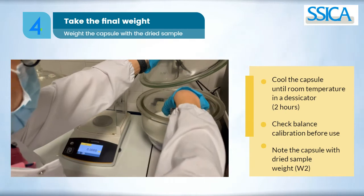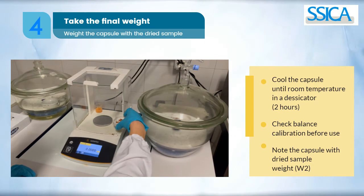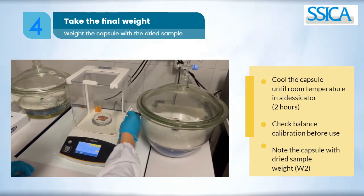When the capsules have cooled to a constant weight, check the balance calibration and take the final weight of the capsule containing the dried sample.